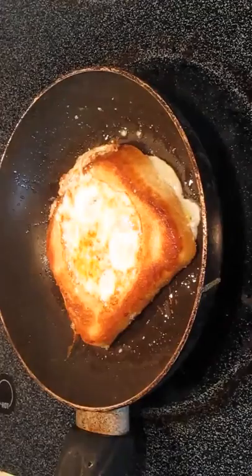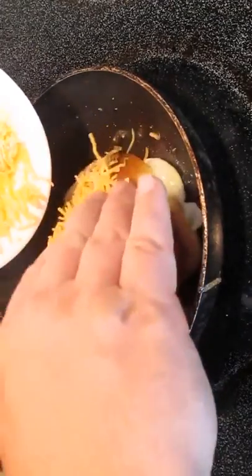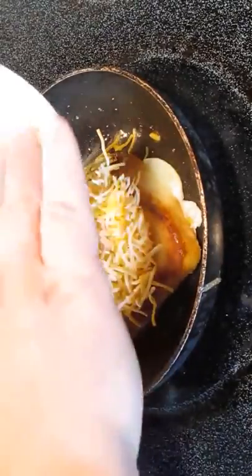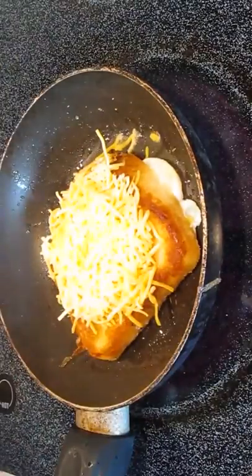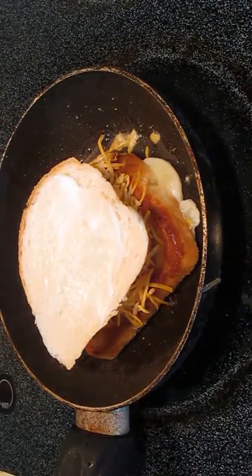Now that is some gorgeous color. This is when you want to throw down your cheese, and you want to do it immediately because that side we just flipped is still hot, so it's going to help it melt faster. Then we'll just top it off here with our buttered piece of bread and just wait it out here for another minute.